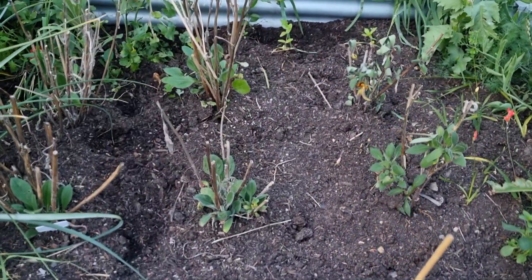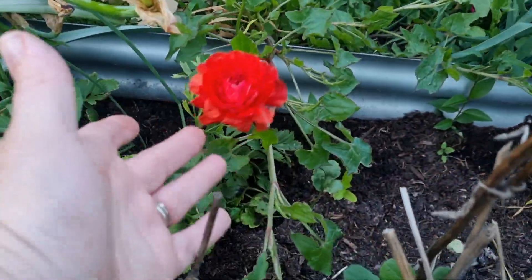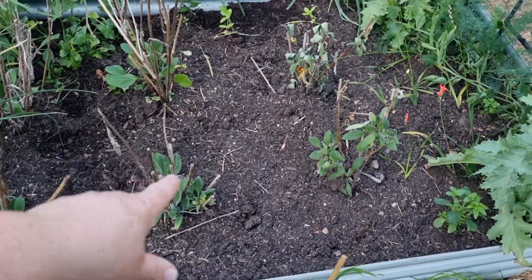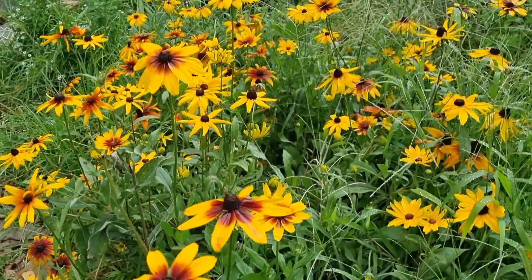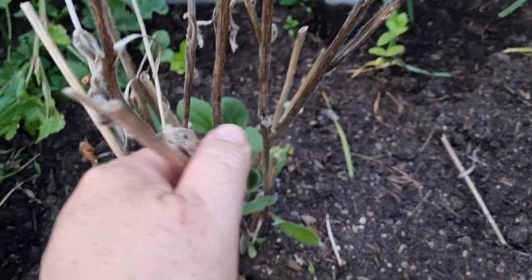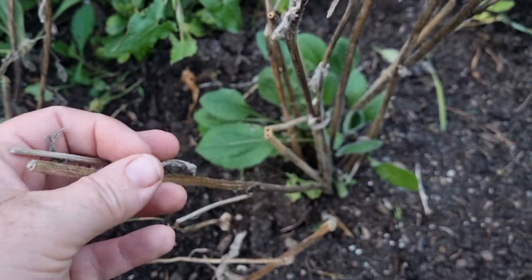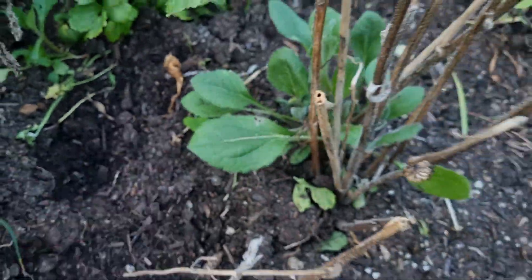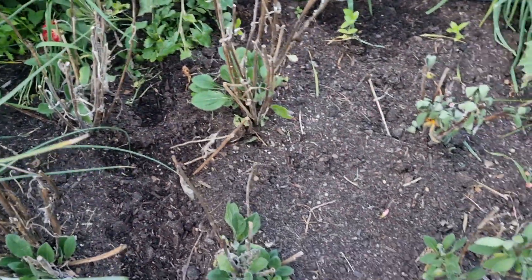And behind them in this raised bed, remember I had the ranunculus. There's a little bit of those plants left but most of them have been removed and I decided to put in these overwintered Rudbeckia plants — also known as black-eyed Susan. I placed six in this spot. I still need to come in here and cut off the old stems from last year, but as you can see they have started to put up some lovely green foliage from the base and I'm pretty confident that each of these six plants is going to do well here.